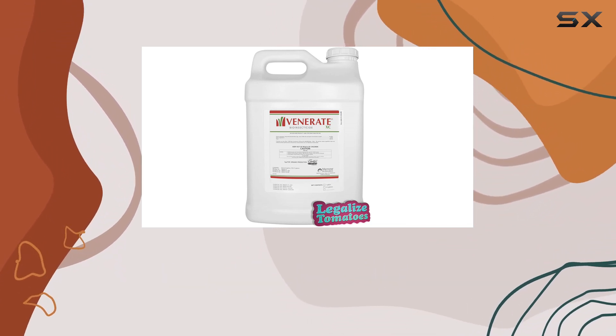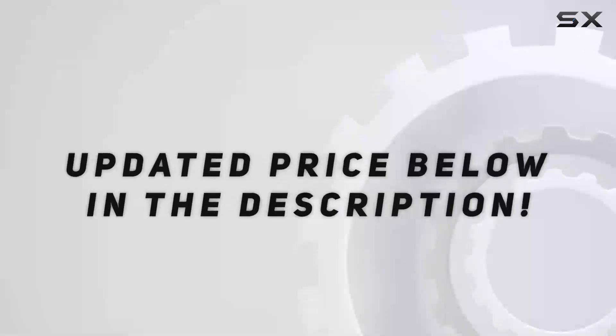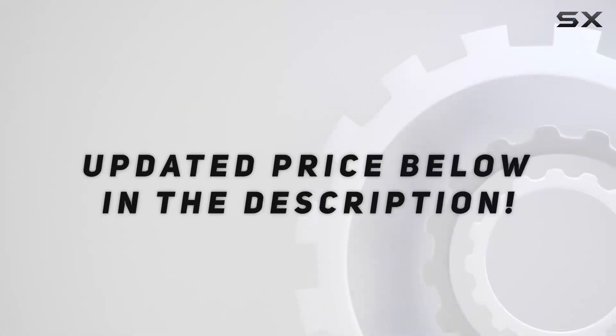Also, let me know in the comments what pests you struggle with the most. Check out the video description for the updated price.